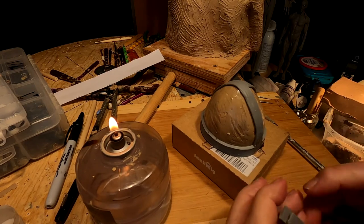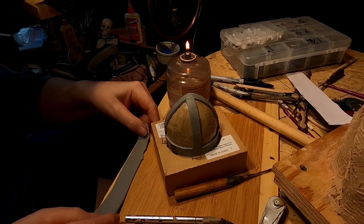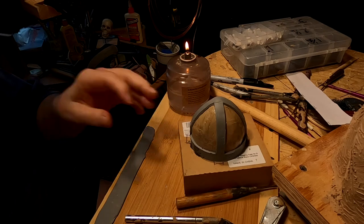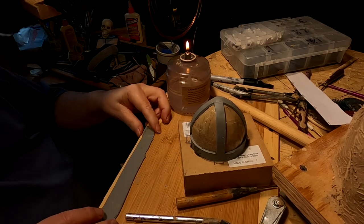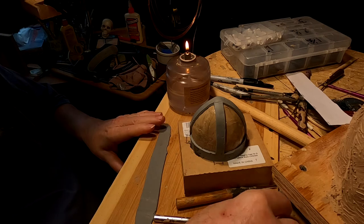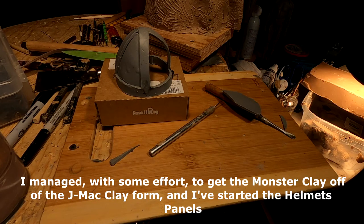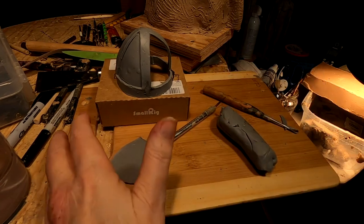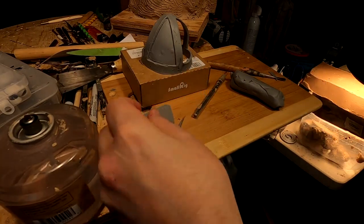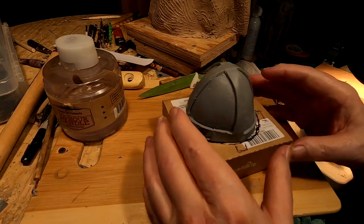This one doesn't quite reach to the center, so I'm going to make another one. One of the beauties of having a pasta machine is you can get the same thickness on all the framework pieces. I've got one panel in and I've got a master panel drawn out. The helmet looks good on him — I tried it on him.